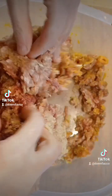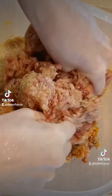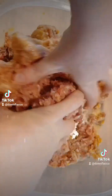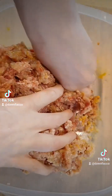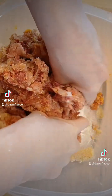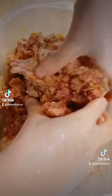You want to blend it to a consistency where your meatball is not going to fall apart on you. You can also put herbs in here — whatever you like, oregano, basil.